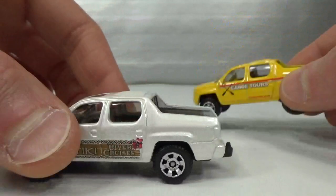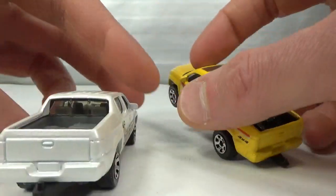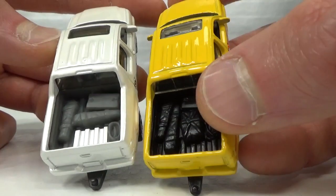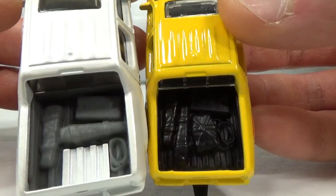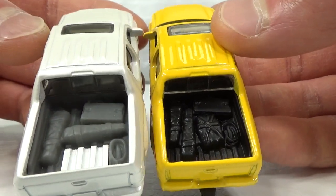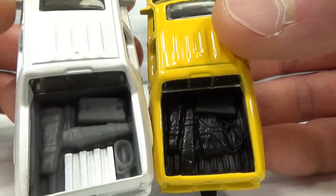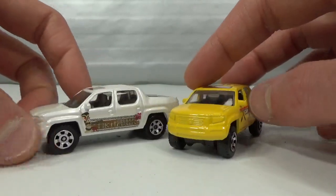Then it was retooled — you can see it in the bed. They added some metal for the rivet; there was a rivet before but it was underneath the plastic, so they rearranged the stuff in the back. The rope is still there but a little bit lower, the box is still there, and the two long wrapped things — could be a rifle or something. But the more square wrapped stuff was taken out. That's pretty much the only difference between the original casting.